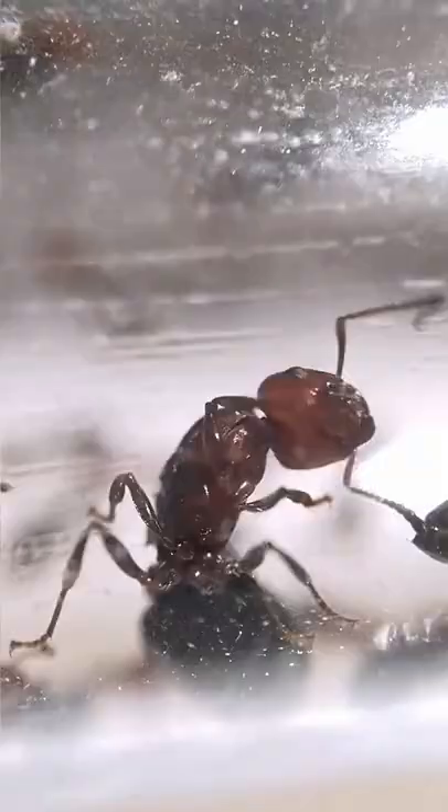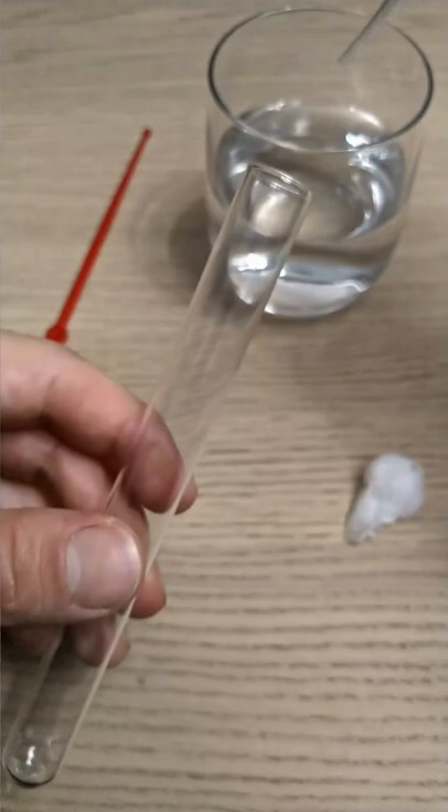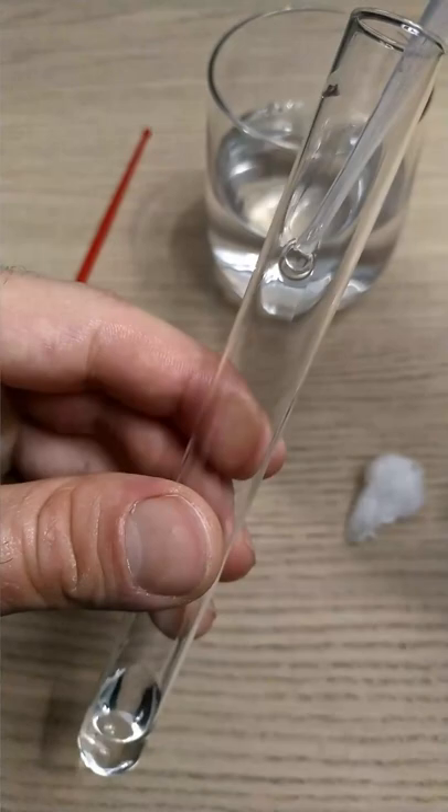Every ant colony starts from a newly mated queen ant, and your main goal right now is to find one. Once we have our queen ant, the next step is to place her in a comfortable environment where she can slowly start building her ant empire. The most effective way to do that is with the so-called test tube setup.